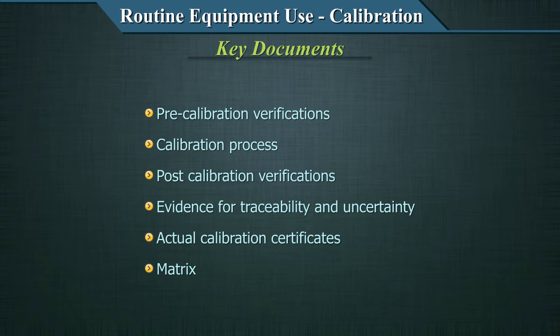That covers calibrations. The key concepts to keep in mind are: calibration, uncertainty, traceability, periodicity, and documentation — all vital when embarking on calibration of your equipment. The next part of maintenance and use of equipment is maintenance qualifications, which is also a very important aspect and will be discussed in the next video.